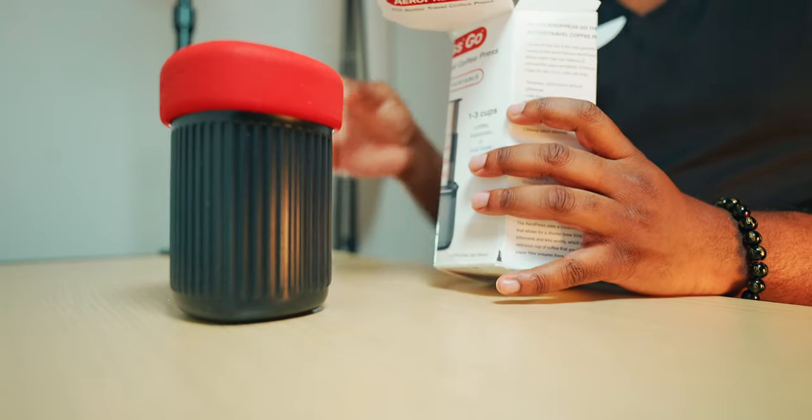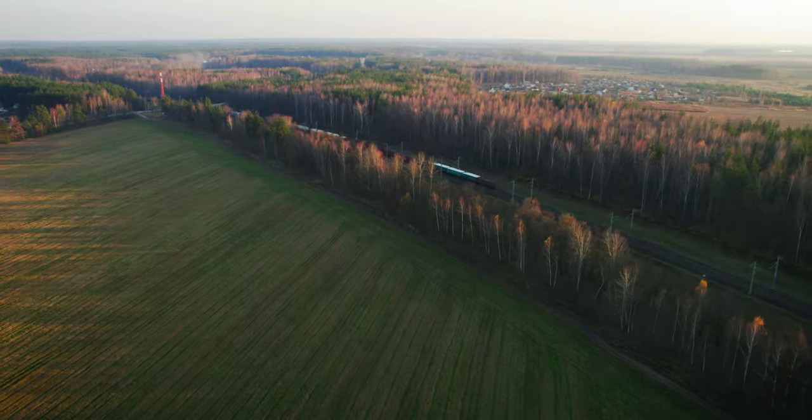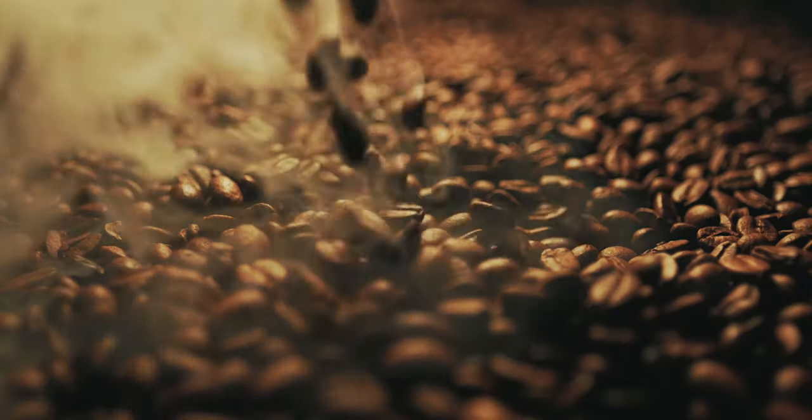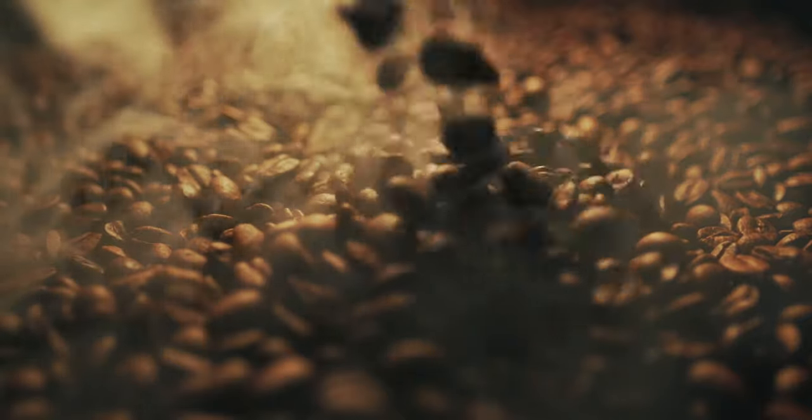I want to do something a little different in this video and talk about a travel item that I recently acquired. That item may be the perfect coffee solution for my fellow coffee fans who need the perfect coffee on the go. The item I'm speaking of is a portable coffee maker that I bought to replace my French press — and that's the Aeropress.